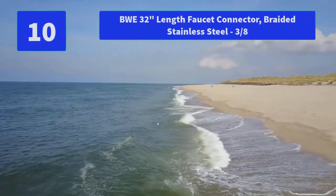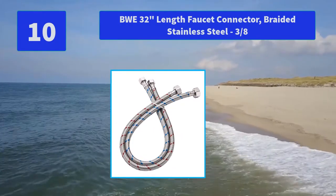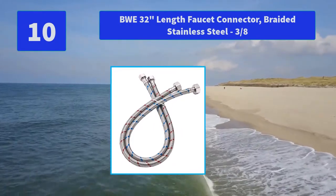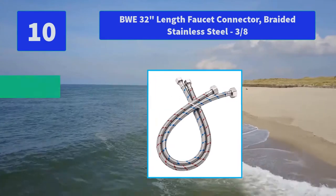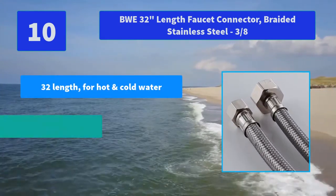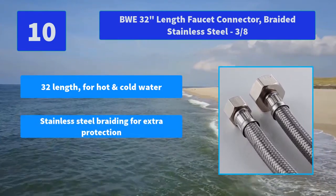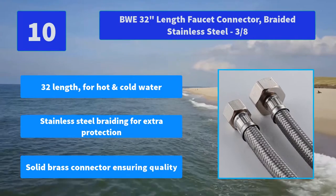Number 10: BWE 32-Inches Length Faucet Connector Braided Stainless Steel. Long-lasting construction with a contemporary and complementing design — this faucet belongs in your bathroom. Main Features: 32-inch length for hot and cold water, stainless steel braiding for extra protection, and solid brass connector ensuring quality.